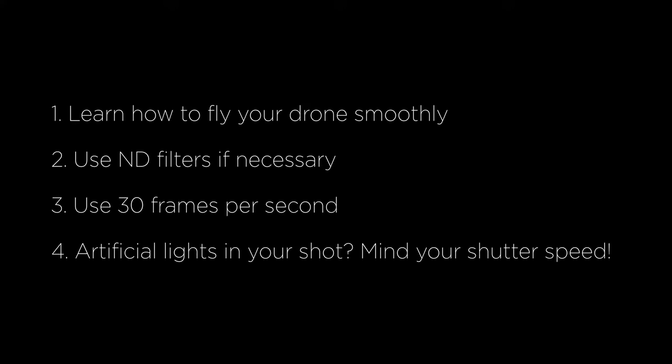To put all the pieces together to get cinematic, smooth and judder-free drone footage for your YouTube videos: learn how to smoothly move your drone; use ND filters if necessary to keep the shutter speed close to the ideal of 1/50th or 1/60th of a second; and most importantly, use 30 fps. Additionally, if artificial lights are in your shot, adjust your shutter speed as covered before to avoid flickering in those lights.